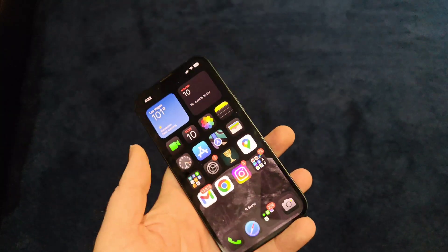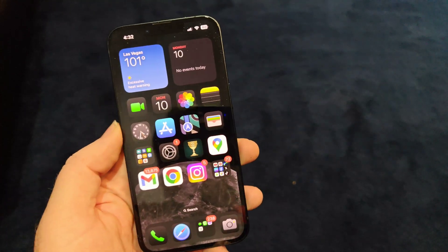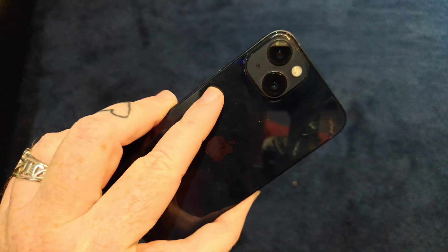Anyways, there you have it — just first impressions of iOS 18. Let me know what you guys think in the comment section down below. Until next time, stay petty, my friends.